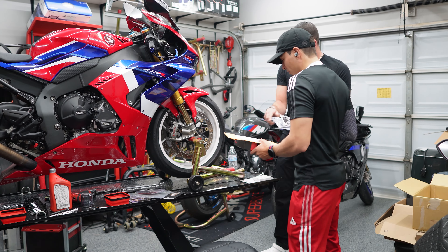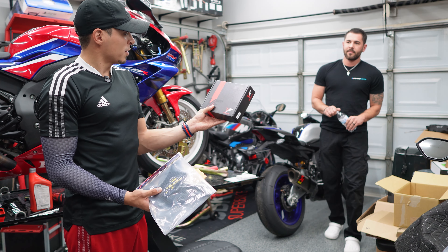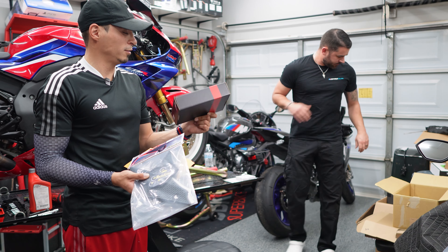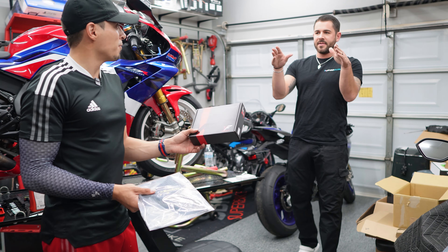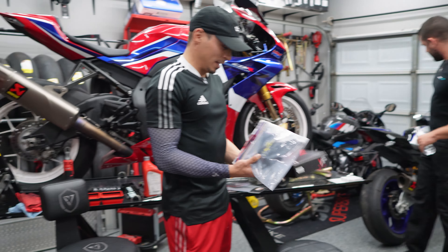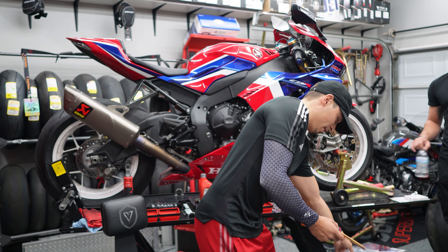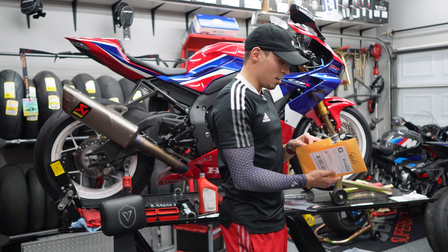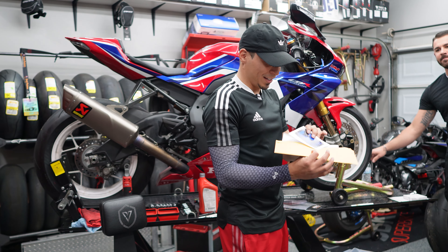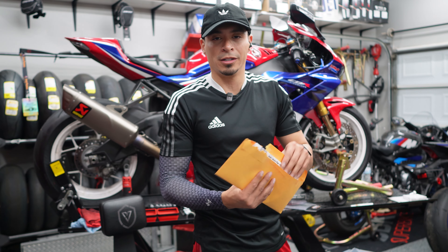That boy Brett came through — and speaking of which, we mentioned the R1M needs some love. He brought us some goodies: the VF Designs integrated tail light that outlines the two fins on each side and acts as your blinkers. It's gonna look clean. Then he also brought TechSpec tank pads — good brand — and stickers. He went with the carbon and the same blue. The R1M is going to be looking clean.